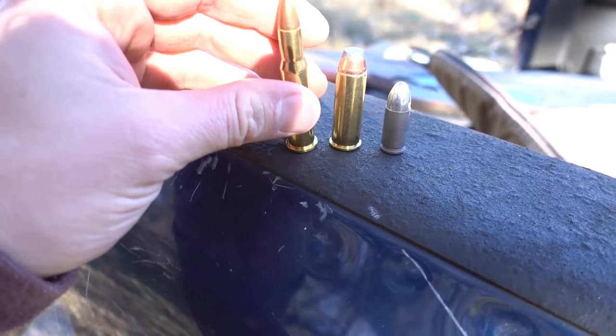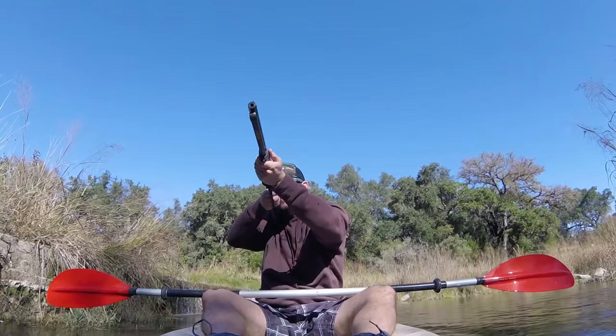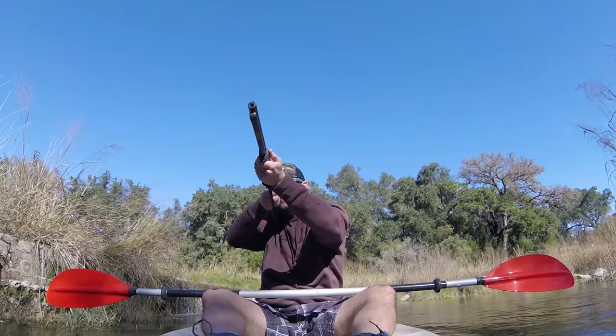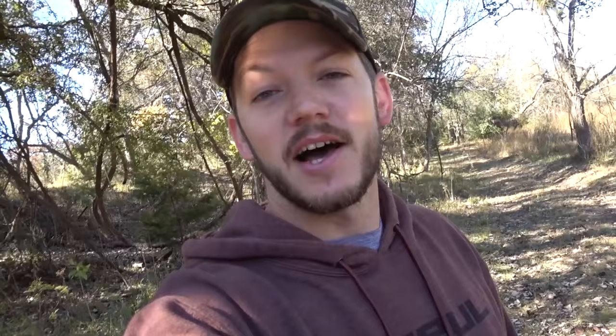Let's try something even bigger. That's a 9mm, that is a .44 Magnum, and this is a .30-30. Rifle cartridges have a lot more powder and therefore should put off a lot more energy and kick us back further. So we are going to shoot my Henry .30-30 now. That was definitely the biggest kick we've had so far out of one shot. A full gun's worth of .30-30 moved the kayak a little bit more than a full gun's worth of .44 Magnum.